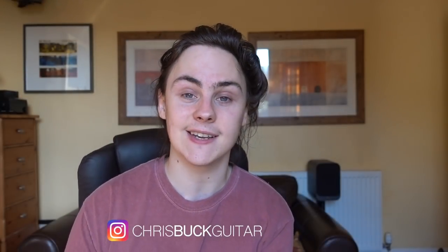Hey guys, I'm Chris Buck and welcome to not Friday Fretworks — alas it is a Monday — but I'm going to do a video anyway because if you follow John Mayer on Instagram you may well have seen this video pop up the other day.